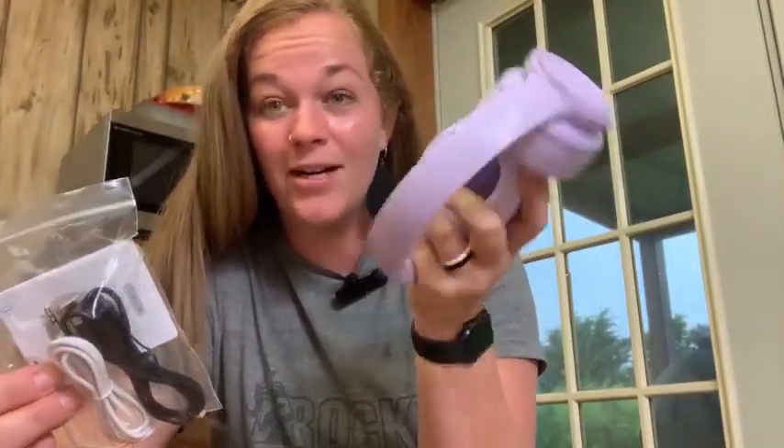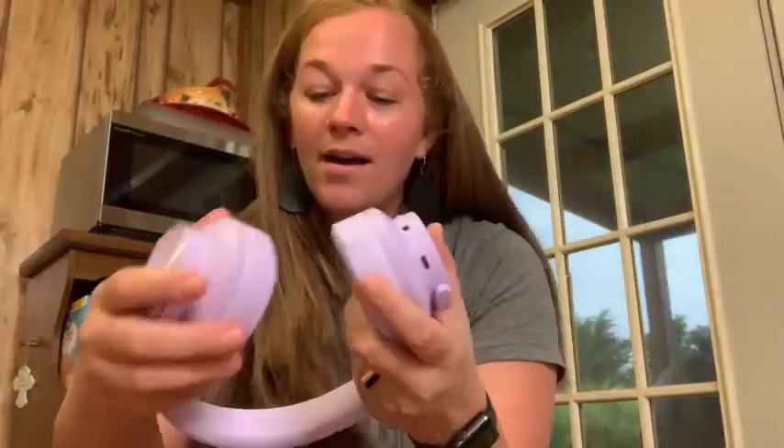I haven't even had to charge it yet. I took it out of the box and immediately turned it on and it was ready to go. I love these — they feel very well made, very durable, just very good quality.